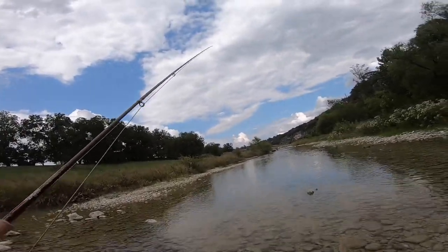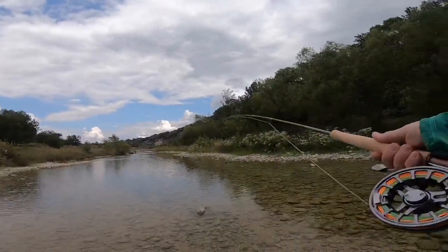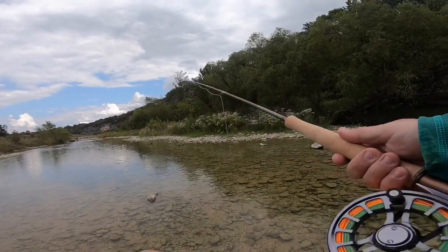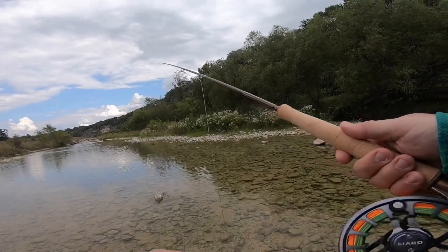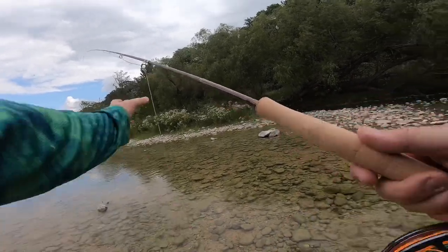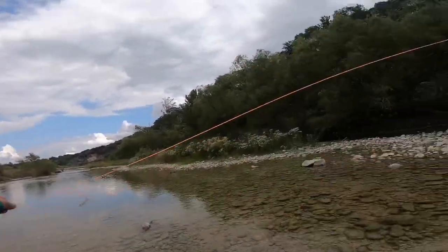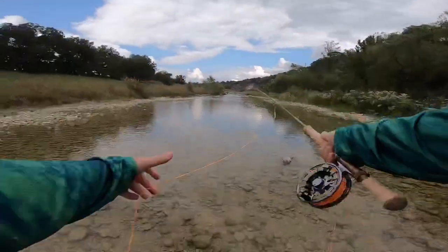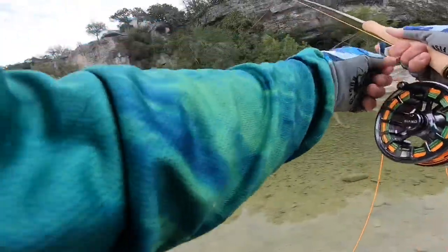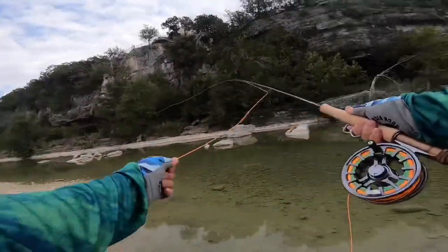I'll take my first legitimate cast right now. I went ahead and had some skagit line but the closest thing I had to it was some seven weight bankshot rock line. You definitely have to use double-handed with this rod.